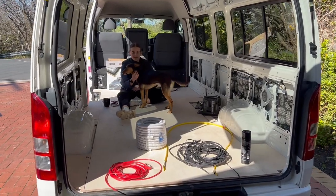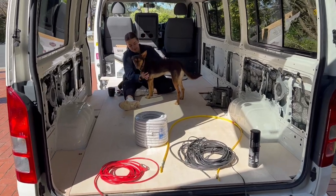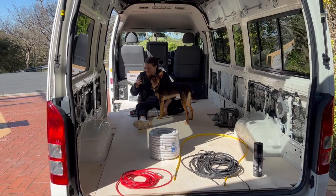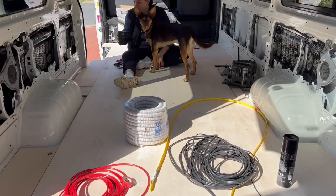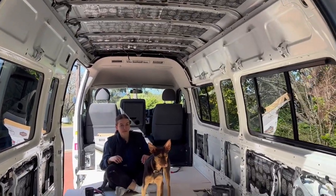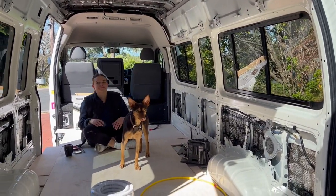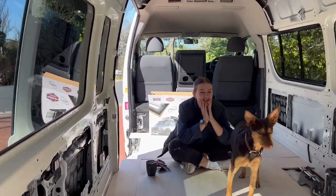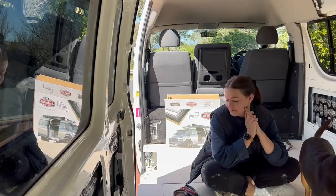I have the subfloor all cut and sat in the van. I still need to stick that down but I'll glue it down at the end of the day when we're not standing in there anymore. What I'm going to do now is rough in the electrical cables I need. Sarah's done all the sound deadener and she is going to do the carpet while I do that - just the car builders carpet that we're going to do on the trims.